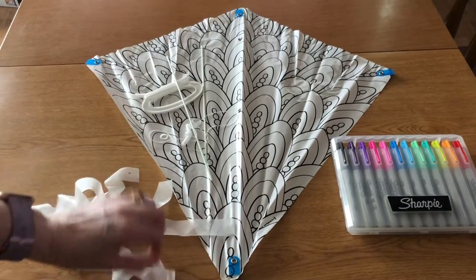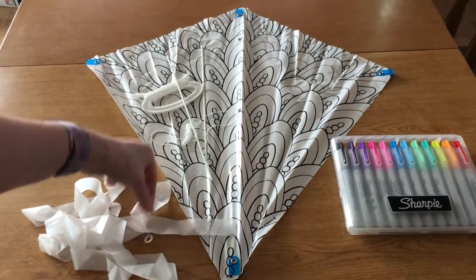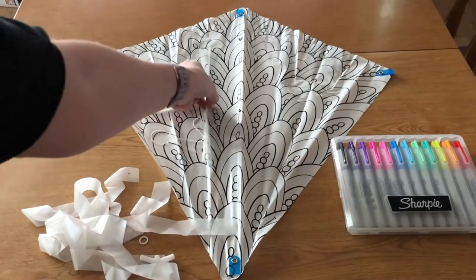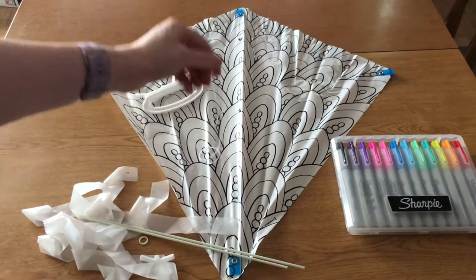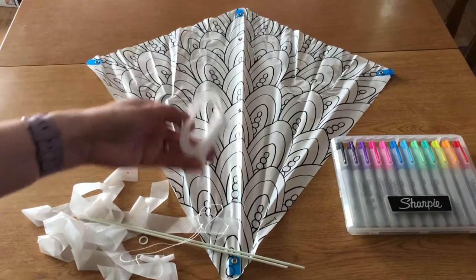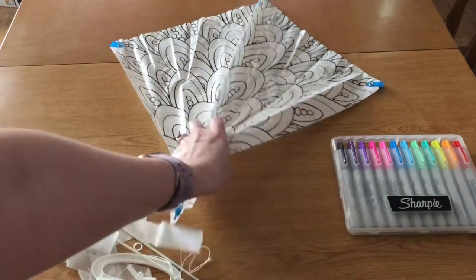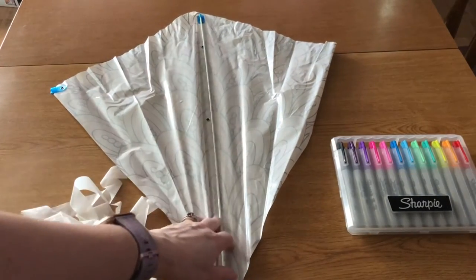You'll also need a small ring, your connector, your two spars, your small string, your handle, and if you flip your kite over you'll see there's the spine of the kite.